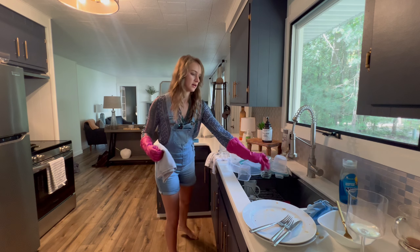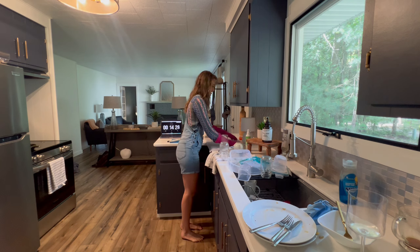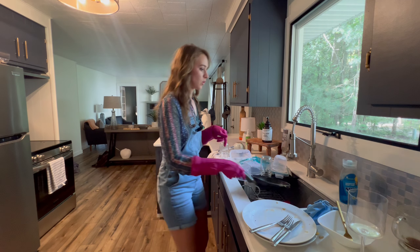I like to start by putting all the dishes into the sink or the dishwasher, depending on what you have. This house does not have a dishwasher, so I'm just going to collect all my dishes, bring them over to the sink, and go ahead and get to washing.